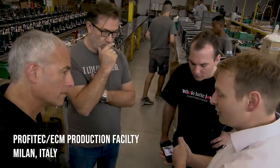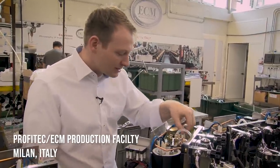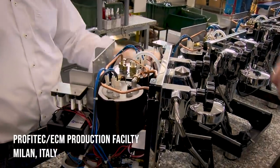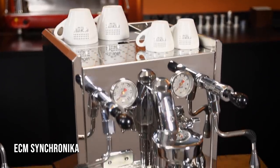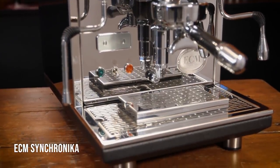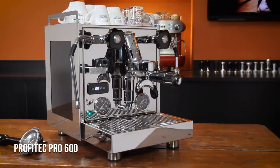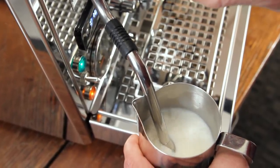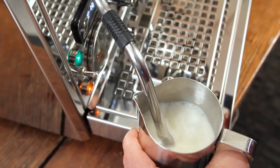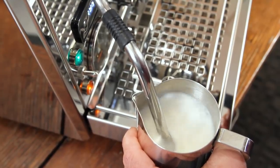At our urging, Profitec and sister company ECM were first to market with domestic prosumer-level machines running steam boilers at about 2 bar of pressure. You can have that bump in steam performance not only in the Pro 700, but also in the ECM Synchronica and the Pro 600 — Profitec's compact, dual boiler, non-plumbable vibration pump machine. That's true commercial-level steaming power and it blows away the typical 1.2 to 1.3 bar you have on most prosumer-level machines.